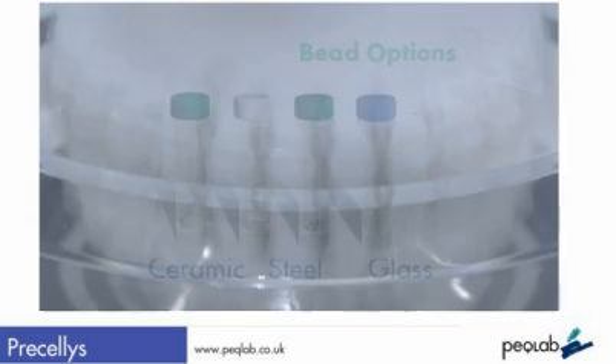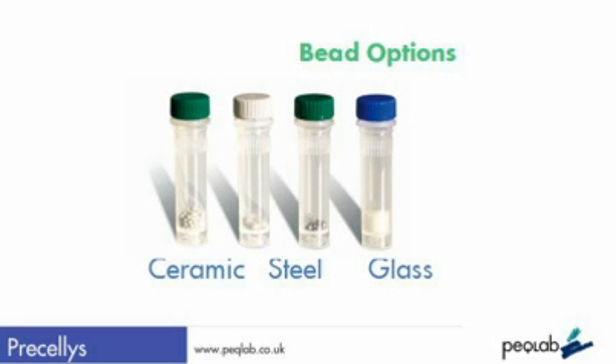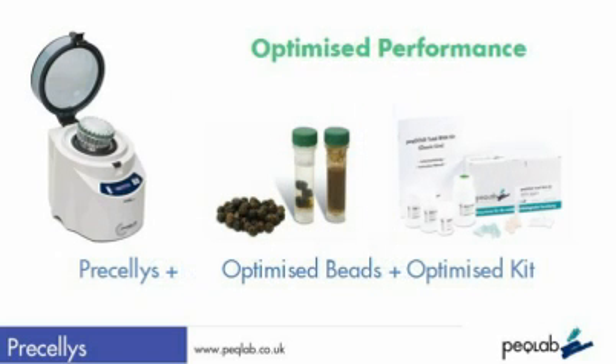Again, Peclab can supply fully optimised combinations of grinding beads and purification kits, and a high level of support to maximise the effectiveness of this system.